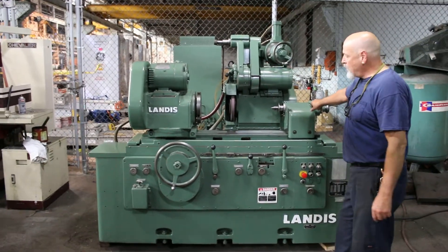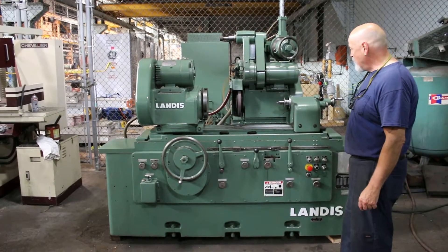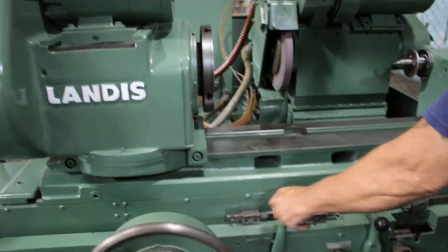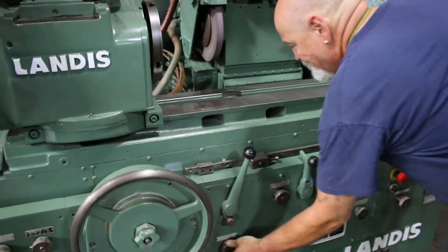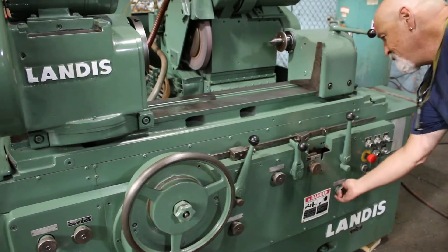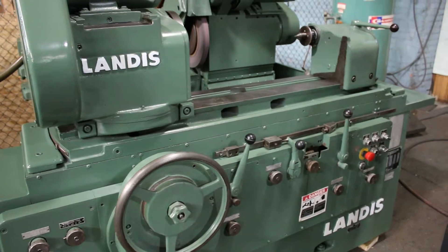This is the LANDIS 3RH Center Combiner, Universal Center Combiner. We have it running at the moment — the grinding mill is on. We have table movement here, and we have the headstock that comes forward.